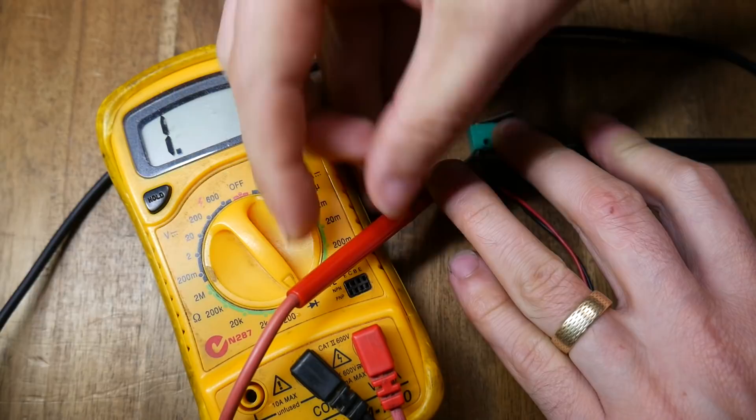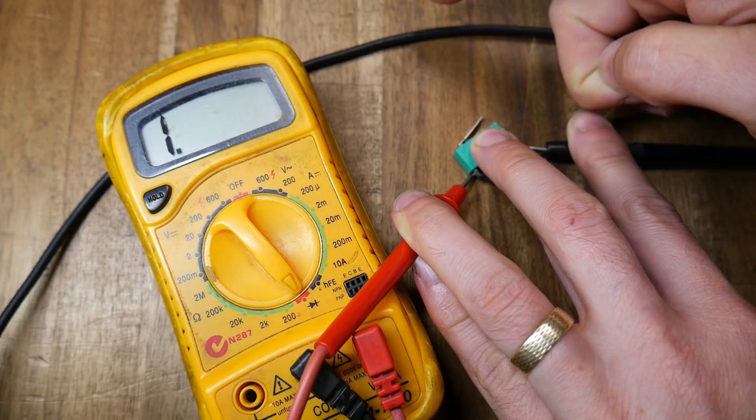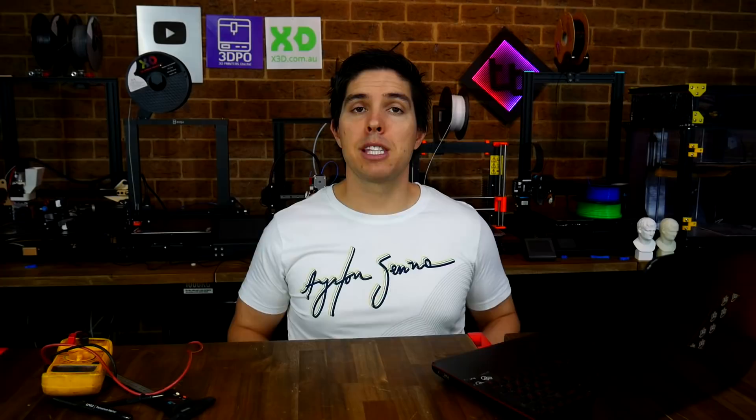It doesn't actually matter what the screen says as long as it's changing from one state to another. The first thing you can do is test the actual end stop switch by connecting the probes to the terminals that are wired up to the mainboard. We don't care which way the logic works, as long as there's a change on the multimeter when we either press or open the end stop switch. Assuming the switch is okay, we can now probe for continuity on the actual wires going from the switch back to the mainboard — simply touch the probe on either end of the wire, and if the wire is intact, the multimeter should tell us. This red wire is fine, but the black wire doesn't show continuity, which means there's a break somewhere inside it.